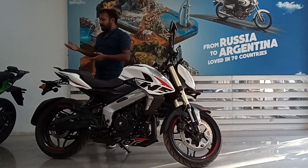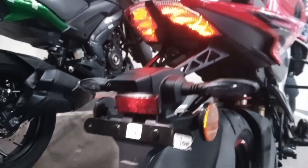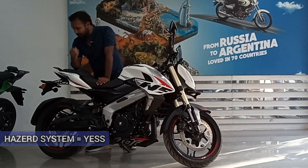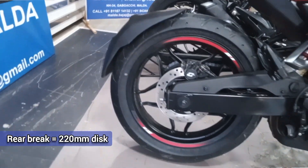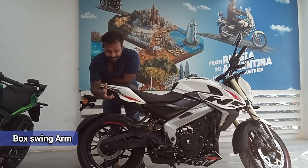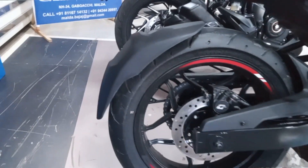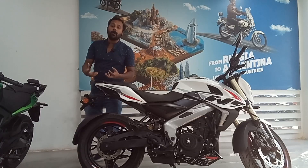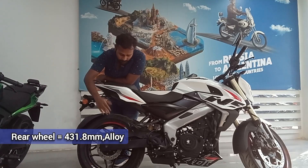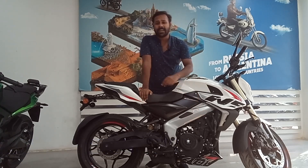On the conventional grab handlebar you'll find a LED tail light and LED indicators. The bike also has a hazard function — all four indicators blink together. At the rear you get a 220 mm disc brake, a box swingarm which is lighter and stronger, a tire hugger to prevent mud splashing, and a 140/70 R17 tubeless tire.